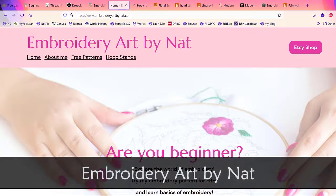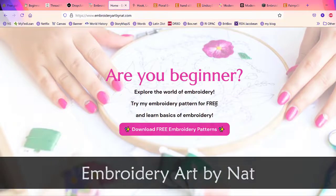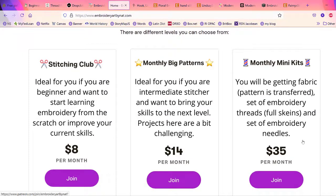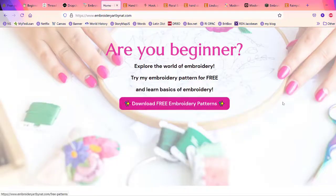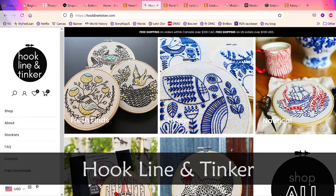One of the larger small businesses is Embroidery Art by Nat. She has embroidery patterns and kits, classes, a YouTube channel, and a monthly club. If you just want to shop her patterns, you can go to her Etsy shop and click on beginner patterns. She has really beautiful patterns, and she also offers a free pattern to try. I have to be honest — some don't look beginner level, but I'm sure she has very good directions.